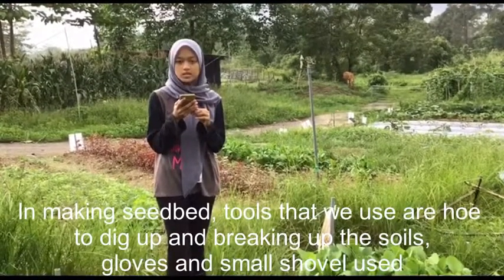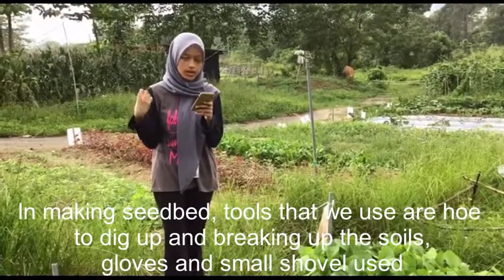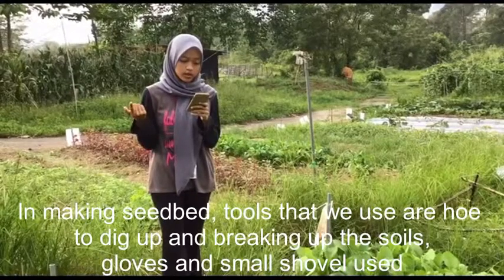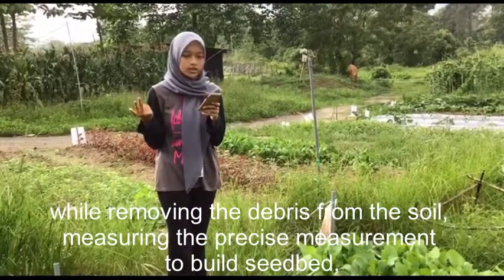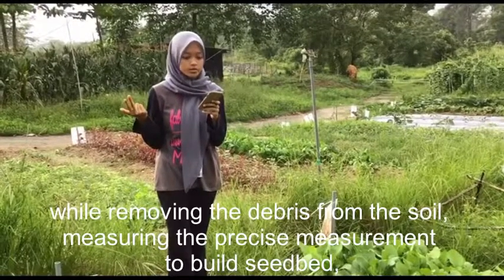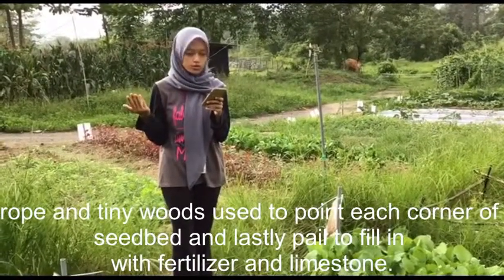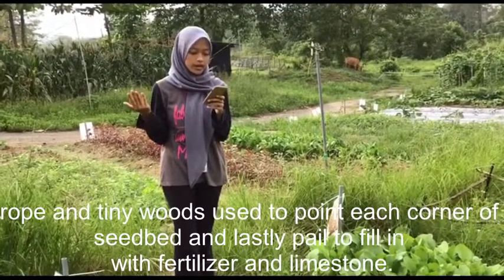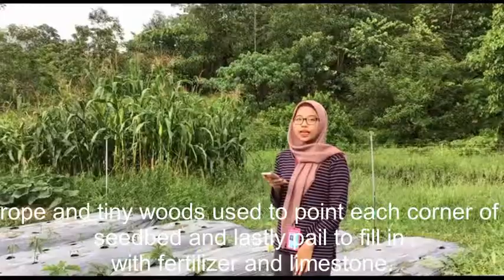In making a seedbed, the tools we use are a hoe to dig up and break up the soil, gloves, a small shovel used while removing debris from the soil, a measuring tape to measure the precise dimensions to build the seedbed, rope, and small wooden stakes to mark each corner of the seedbed, and lastly a pail to fill with fertilizer and limestone.